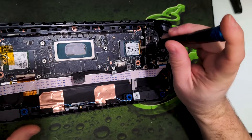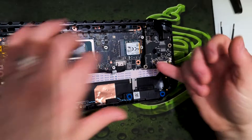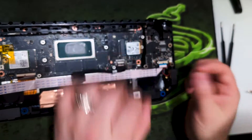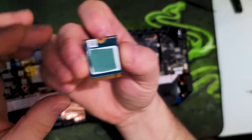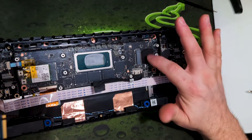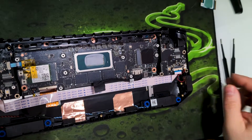We have our SSD right here — here's the one terabyte SSD held in by a little Phillips head screw right there. We'll pull this out and then we should be able to just lift and slide to get it out. There's a thermal pad under it — that's why it was sticking. If you look at the bottom of the SSD, there's a thermal pad that was sticking to the motherboard.